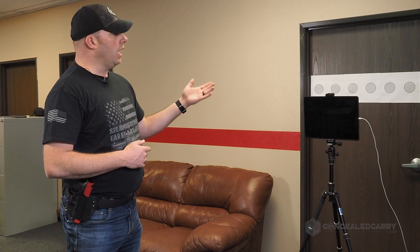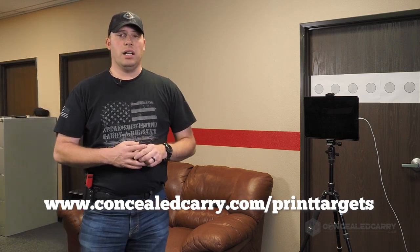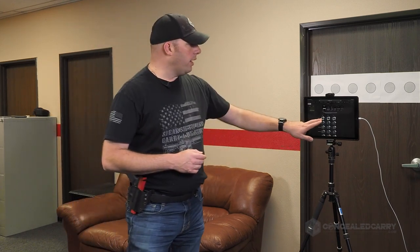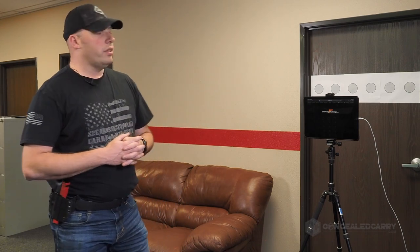I had some problems getting that calibrated for my lighting, so I've created another version and I'm going to get it uploaded to our site at concealedcarry.com/print-targets — or even better, we may have it right on the challenge page for this month. So, this month's challenge, the six plate rack: six targets, that's five transitions plus the initial draw.